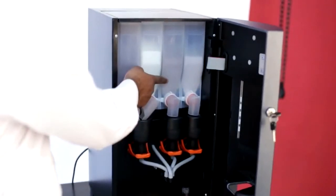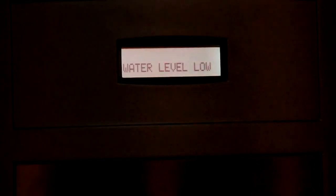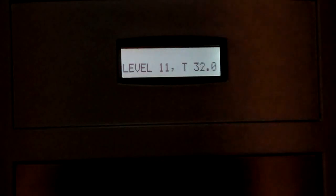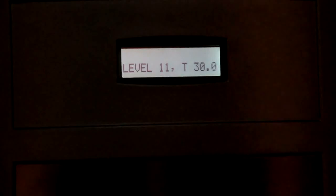The machine is fully programmable and you can set the required recipe. Upon switching on, the machine software version is displayed, followed by a water level low message showing both levels at 0 and temperature at 30 degrees. Water starts filling; when the first level is achieved, the display shows 01, and when both levels are achieved, it shows 11. The message 'getting ready' appears as water fills and heating starts. Once temperature is achieved, the machine displays 'welcome'.